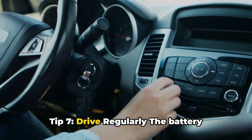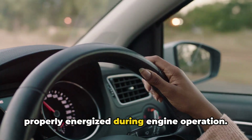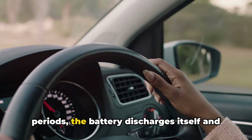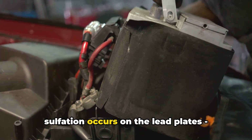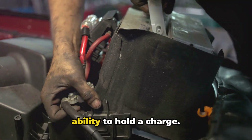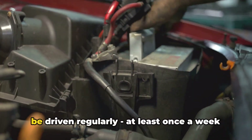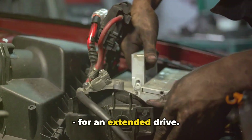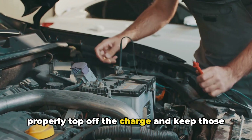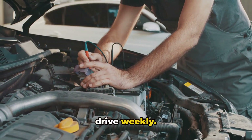Tip 7: Drive Regularly. The battery charging system keeps your battery properly energized during engine operation. If your vehicle sits unused for extended periods, the battery discharges itself and sulfation occurs on the lead plates, permanently reducing battery capacity and ability to hold a charge. To extend battery lifespan, cars need to be driven regularly, at least once a week, for an extended drive. This allows the charging system to properly top off the charge and keep those battery plates active. Consider a battery tender if you won't drive weekly.